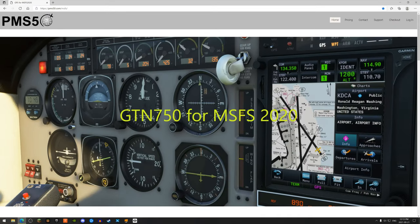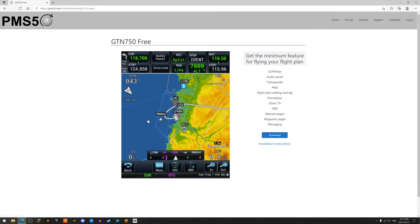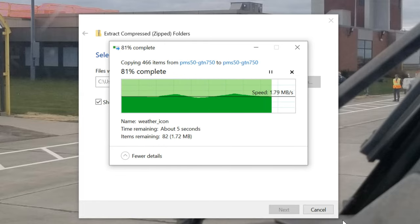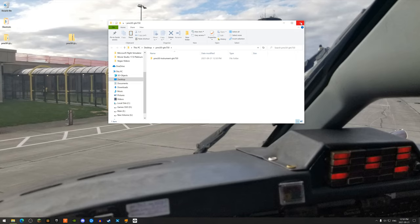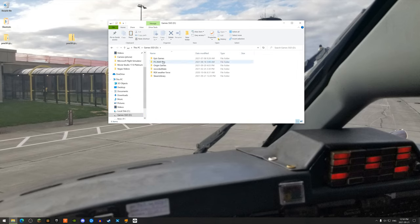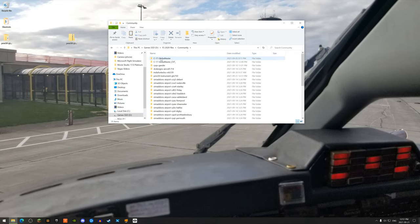First, go to www.pms50.com. Scroll down a bit and you have two options: you can download the free version or the premium. I go with the free version for now but will probably go premium in the future. Click download, unzip the file, then copy the unzipped file and paste it in your community folder. Everyone's community folder could be in a different place. Double check to make sure it's in there, and that's it for the install.